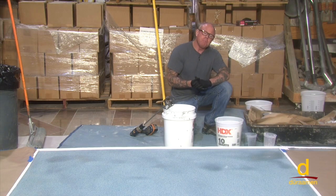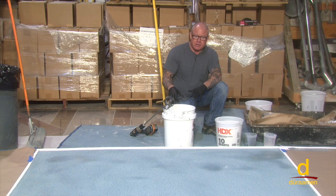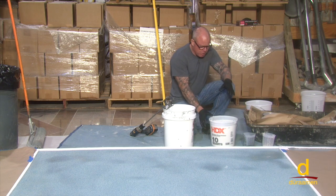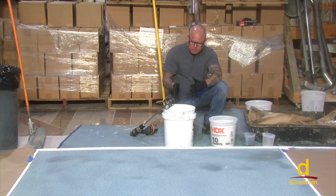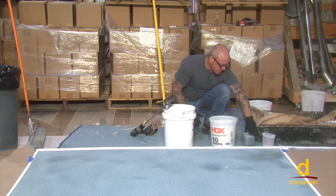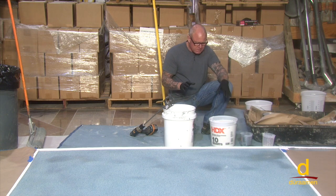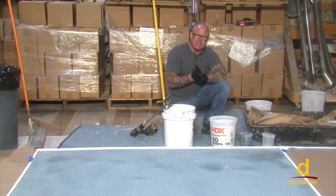We're getting ready to mix our F32. We've pre-weighed out two gallons of MMA resin and pre-calculated the filler. The process is to always mix the filler into the resin first for a minimum of one to two minutes. This is a pigmented system, so once the filler is mixed, we add the pigment and mix for an additional one to two minutes.